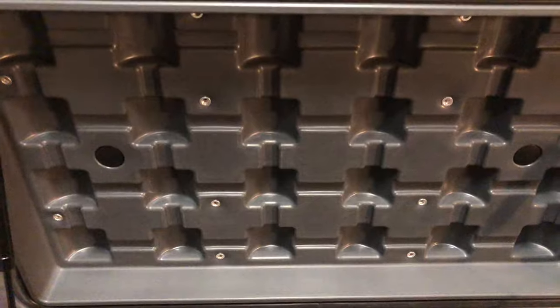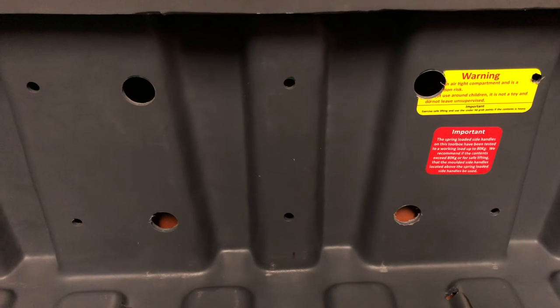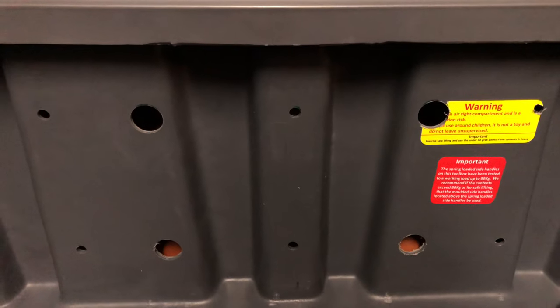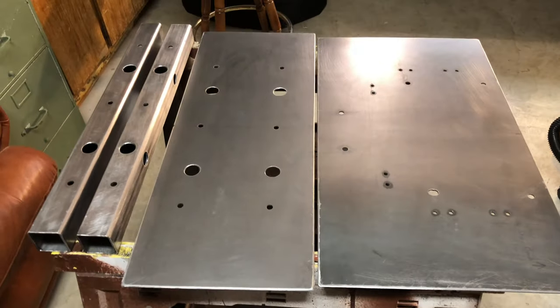There are holes to bring power cables in and power cables out, and it bolts to the front wall of the trailer. On the bottom there are mounting holes for the battery box and bolts to mount it to the tongue of the trailer. This is where I got super into it - building out the mounting system for the gearbox.